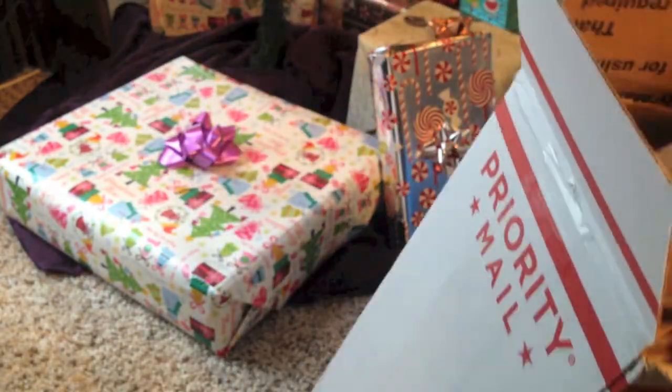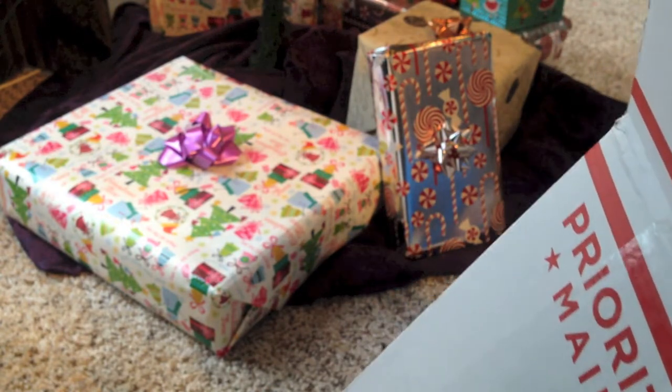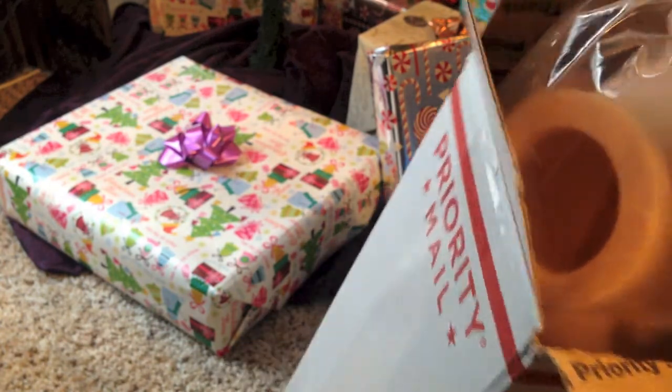I know someone's used this kit already, but for the Grinch — come on, the face? And yours is gonna look a lot different. And mine is gonna look a lot different. Cause you would never copy anyone.